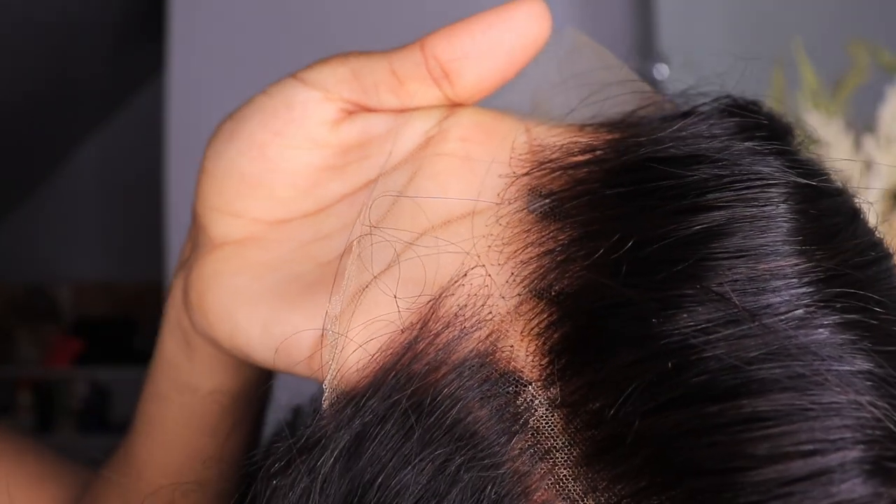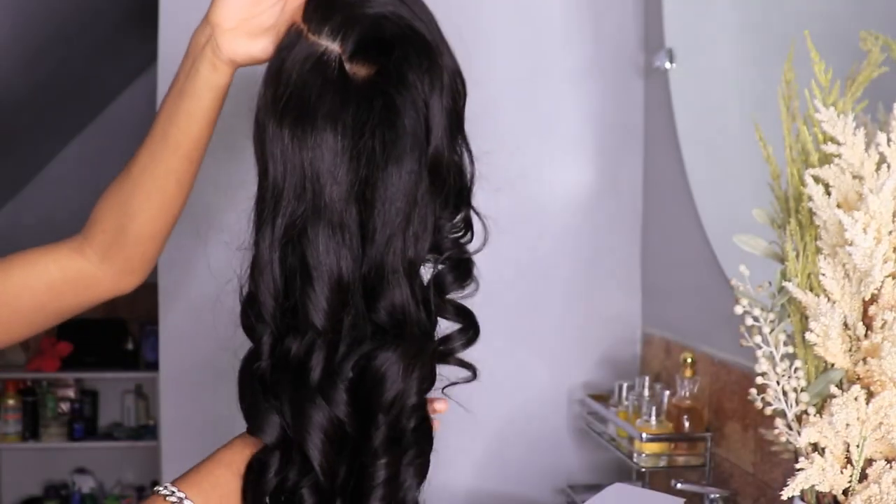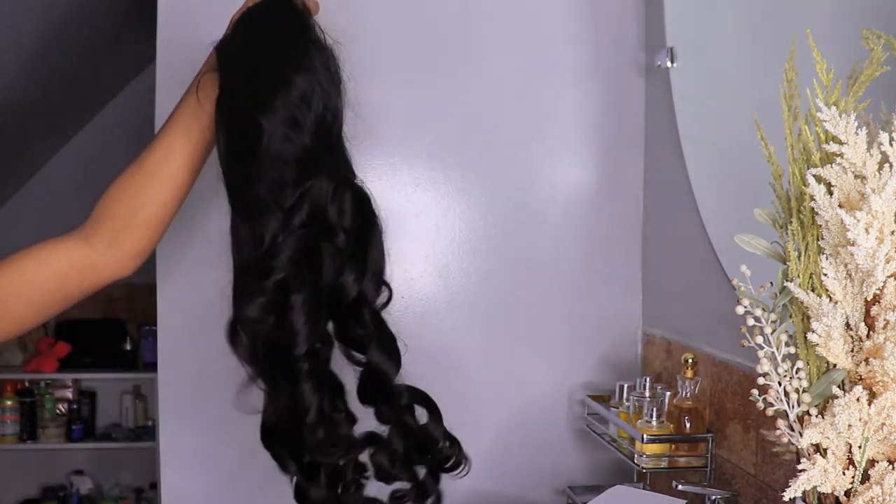Look how beautiful these curls look, guys. Look how beautiful this looks — this is what the curls look like. Very bouncy. I didn't have to do anything.